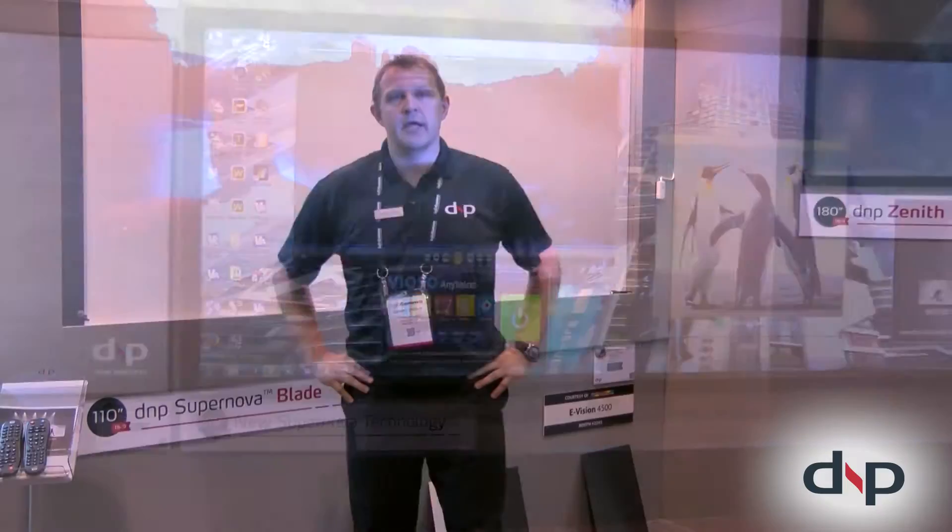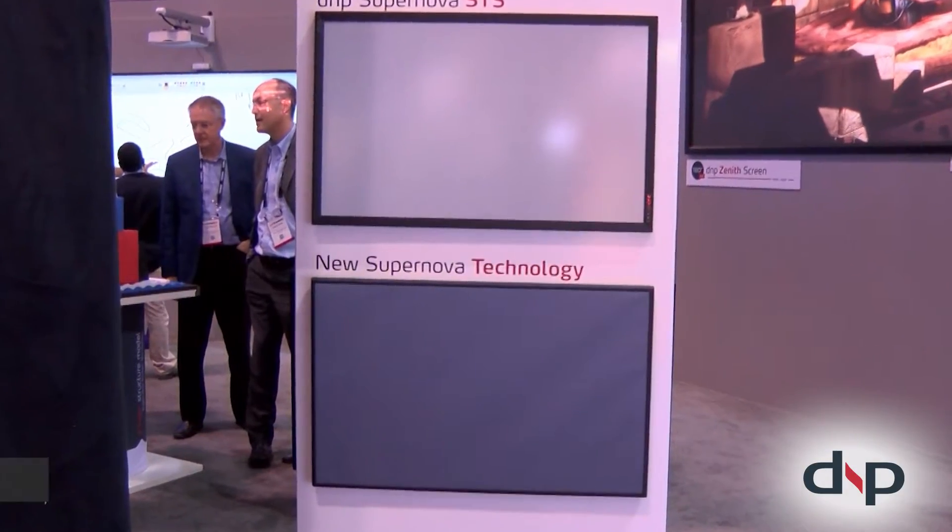Hi there. I'm Johnny Jensen. I am a product manager with DNP Denmark. I'm here to introduce to you the Supernova technology.